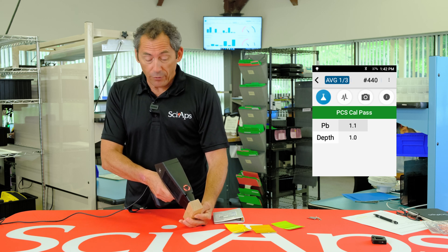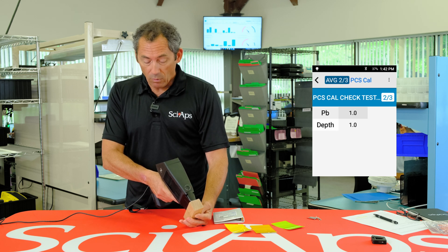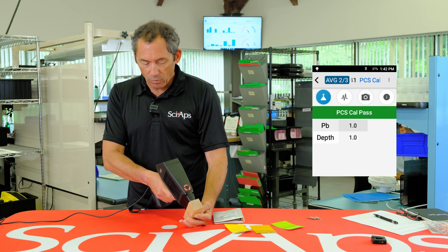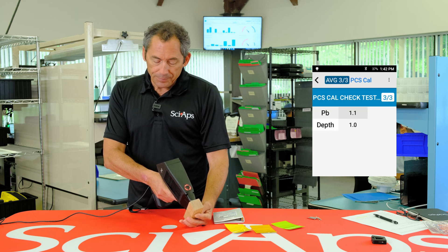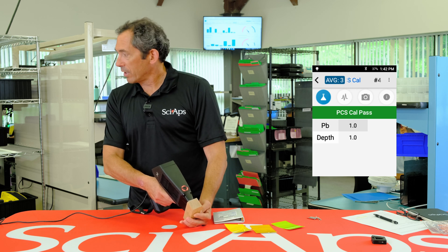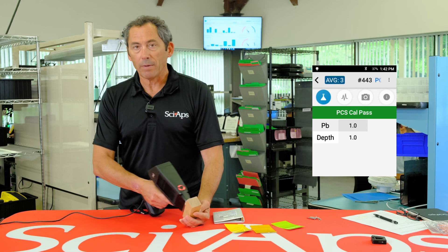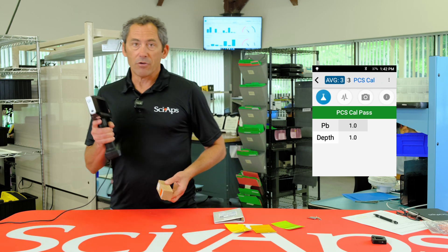It also said one of three. The PCS requires three consecutive 1.0 tests. There's the second one, and here's the third one. It says three of three, and now you're done. You've got your three tests and they've all been right at 1.0. The range is 0.8 to 1.2, so we're easily within range — that's a pass and you're ready to test.